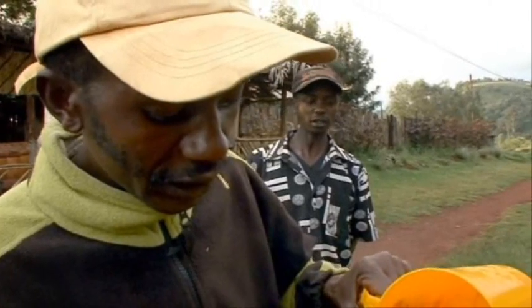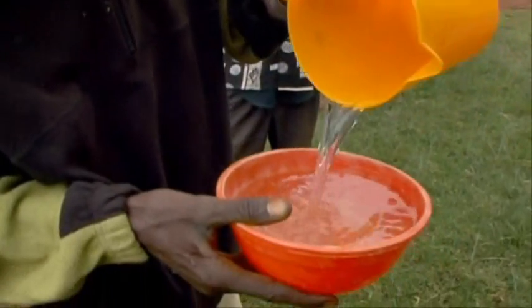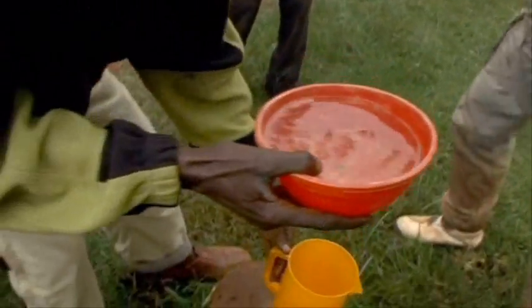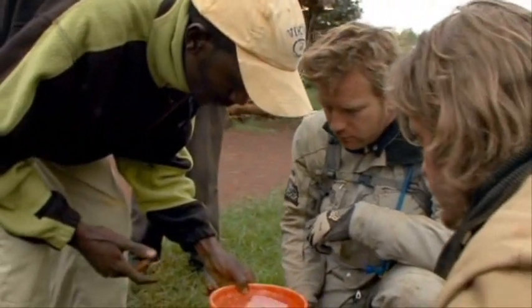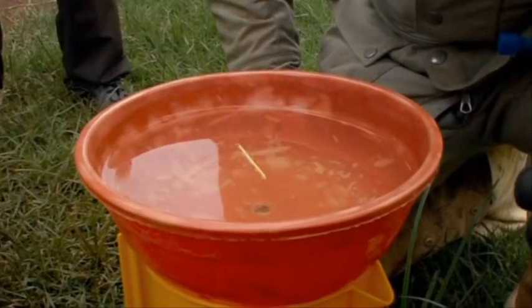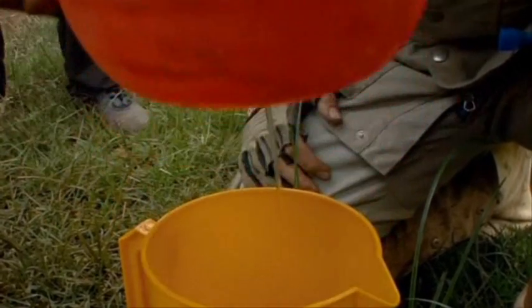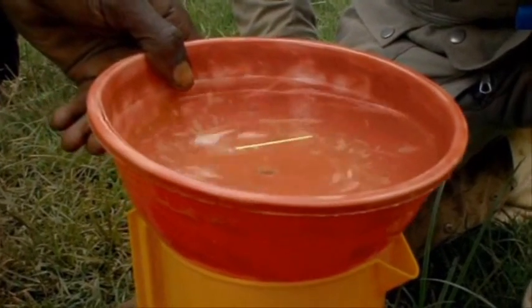Now we're at zero degrees — the equator. There's less rotation here. Give it a minute... you see? Look at that — no rotation. Equal forces pulling each other, like magnets. That's amazing, well done!